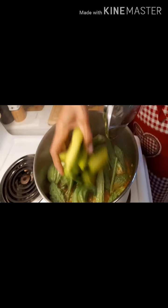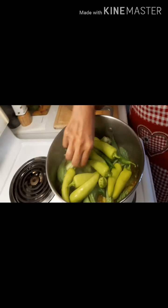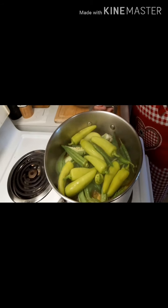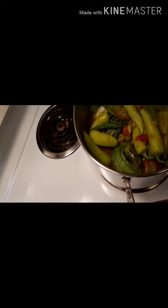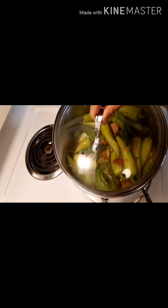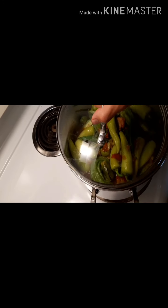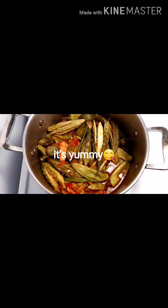Now, ready to put the eggplants in the hot pot. Put the eggplants in. Guys, our Pinakbet is cooked and ready to serve and eat!